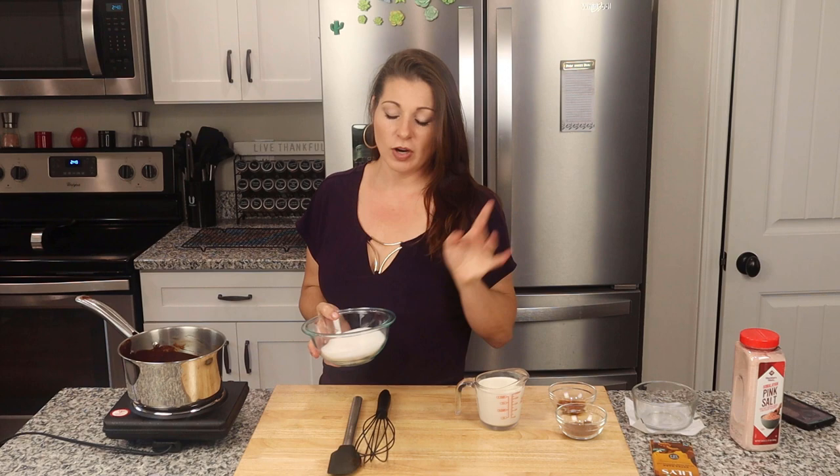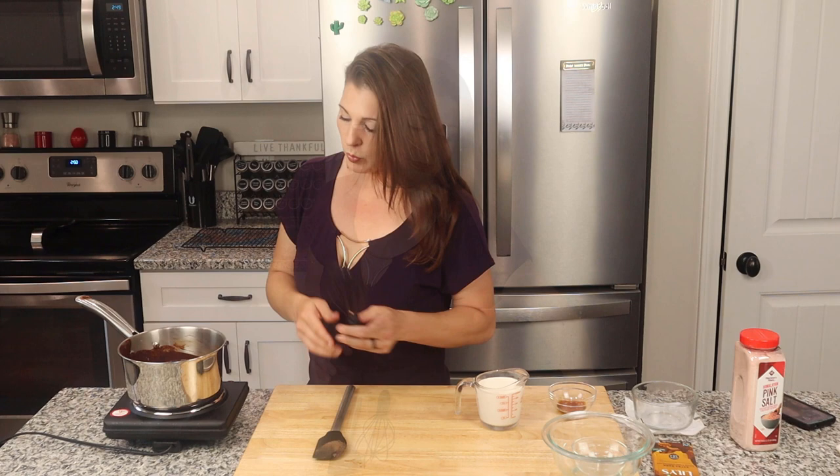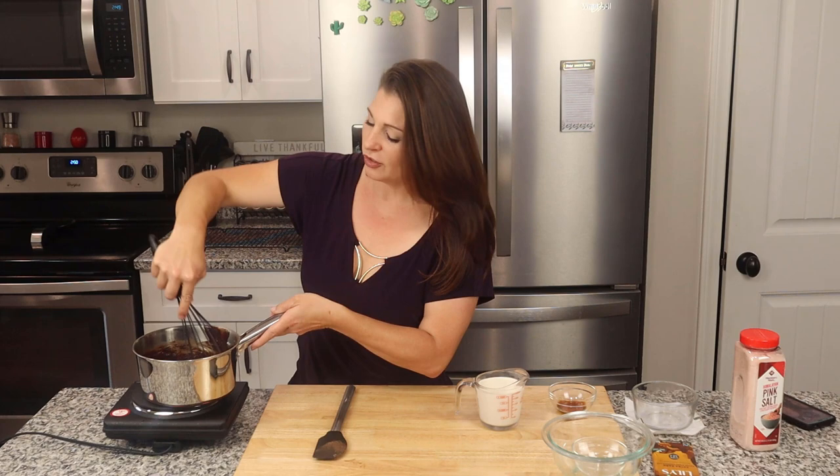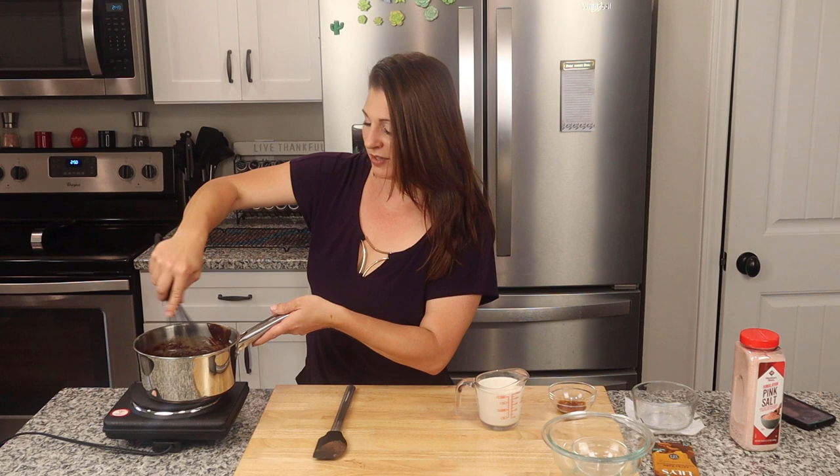I want to add my sweetener — I have one cup of granular monk fruit. Granular monk fruit is one of my preferred sweeteners when I'm cooking because it has the most sugar-like taste without tasting like an artificial sweetener. I also have two tablespoons of unsweetened cocoa. I'm going to whisk that in until it's all dissolved. This can take a few minutes, so you're going to get your arm workout in for today.